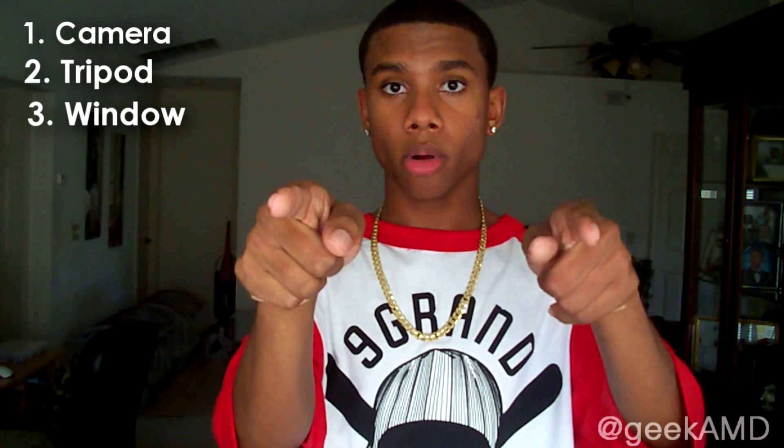Now you will need four things to take good pictures: a camera of course — a smartphone or a digital camera — a tripod, or if you have somebody else that can hold the camera for you, and you will need a window. A window is very important.